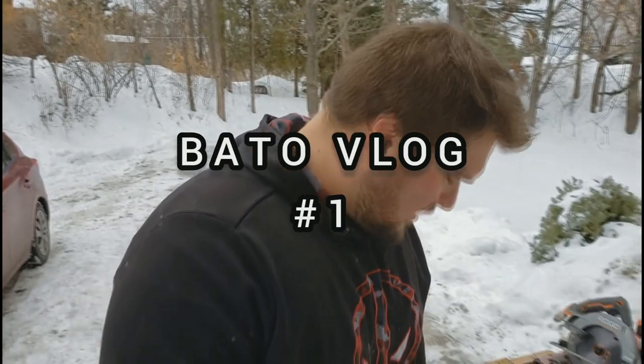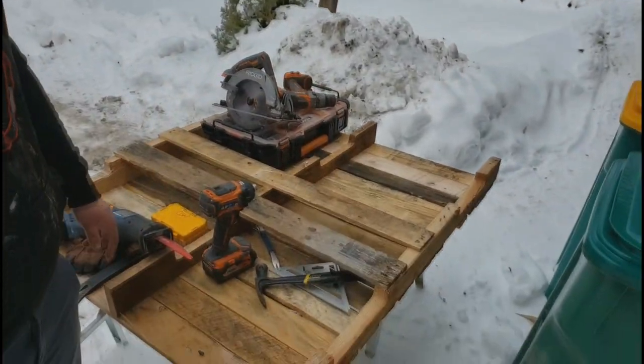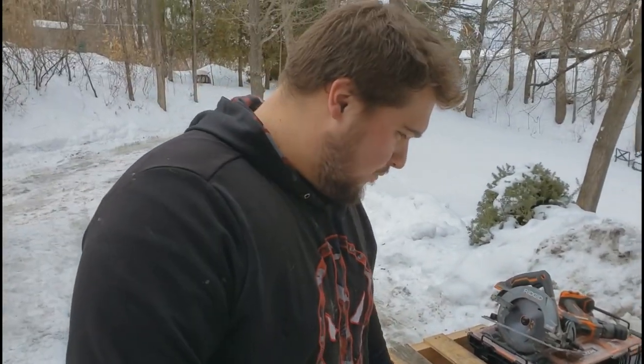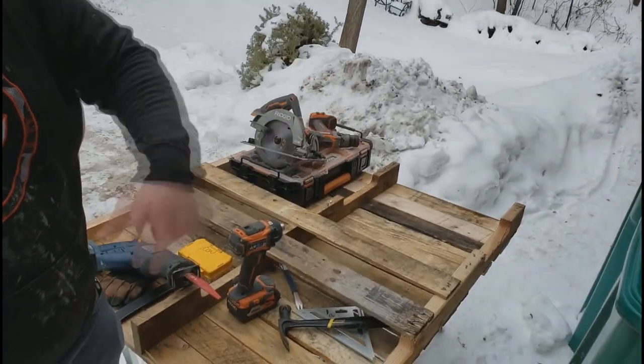Today I am in the process of converting this old pallet into a work desk and it has a ways to go. The other side is much better, but I am removing some of the old boards on the back, and then we are going to be trimming it out, sanding it down, and then applying a sealant to it so it looks real good.